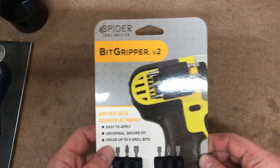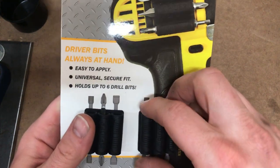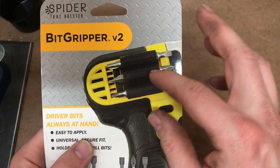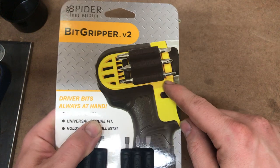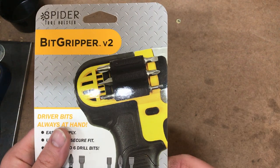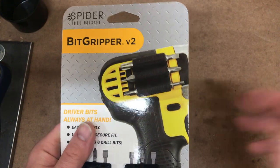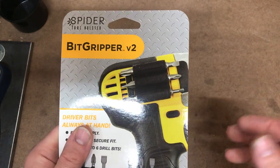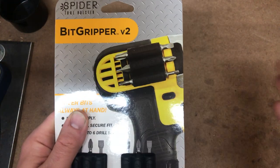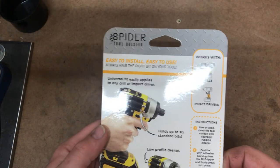Next one is the Bit Gripper. From what it looks like, it's just some adhesive backing and you put that on the side of your drill or impact and carry bits around. This is what interested me the most, because there are times where if you've got your impact or drill and you're going around to different jobs, it kind of sucks to have to go back to your tool bag and find the bit you need. If you can carry the three most commonly used bits on your drill or impact, that's a big time saver.